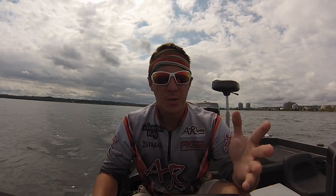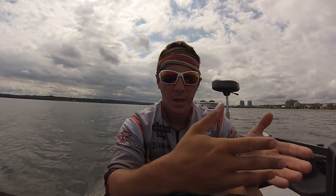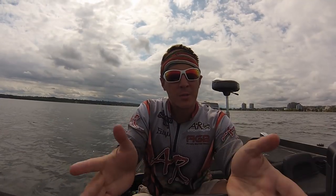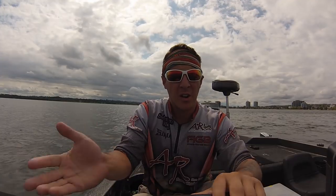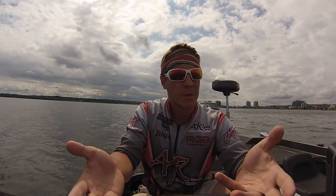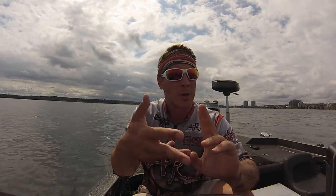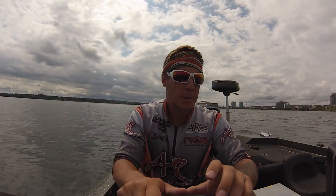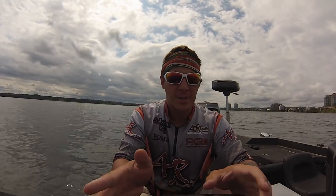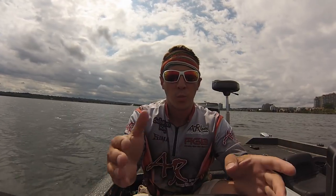Hey guys, welcome to Sea Bass Outdoors. Today, as promised, I'm bringing you the fish finder tutorial — how to mark fish properly, how to tell what kind of fish they are, how to tell what kind of bottom you're fishing, whether it's mud, gravel, or sand, using your regular fish finder, whether it's Humminbird or Lowrance. We're going to be using a Humminbird 997C edition.